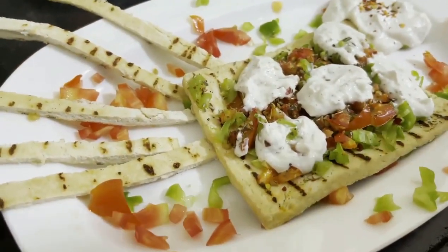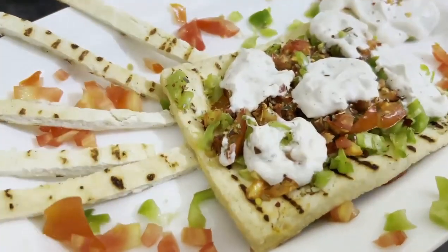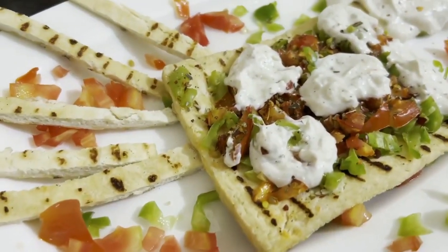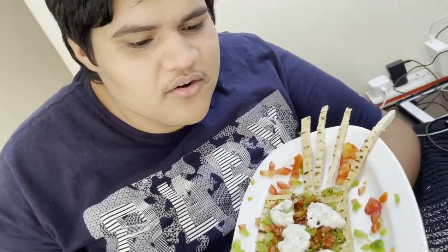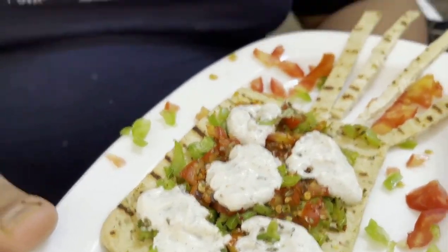This yummy protein pizza is made from tofu. It is very high in protein, has no oil, no cheese, and it also helps you to reduce your weight. Believe me, you'll love this pizza.